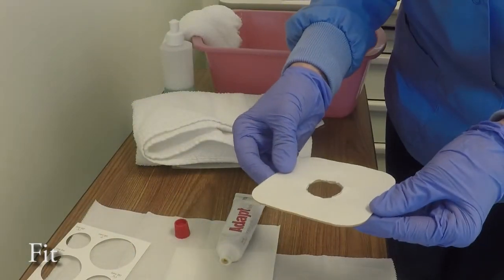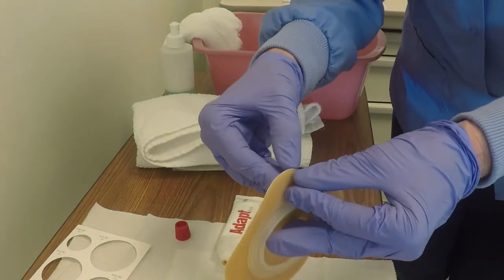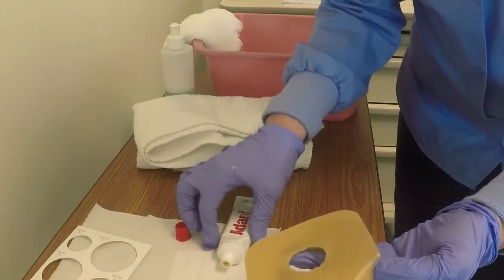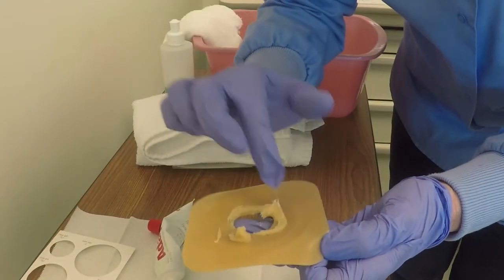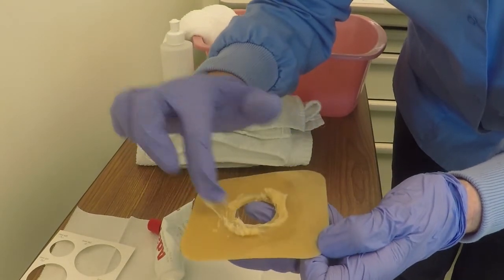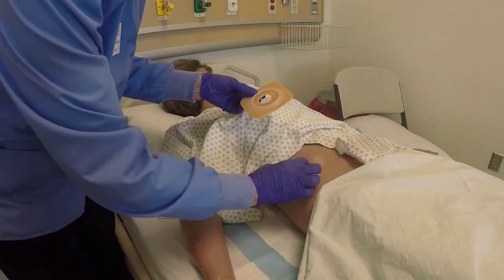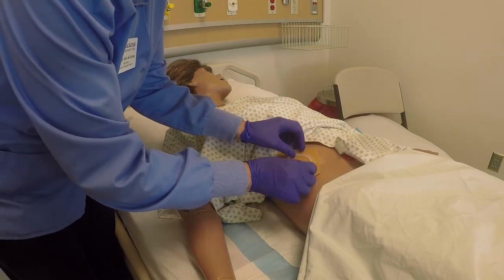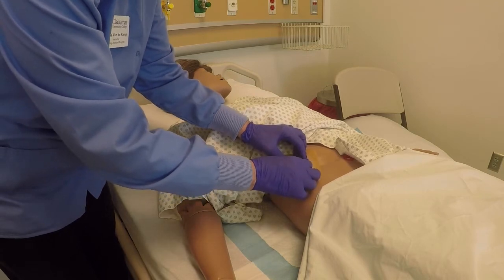F is for fit. Now I'm going to fit the skin barrier around the stoma. First, I'm going to peel back the paper backing — the sticky part of the skin barrier. Then I'm going to apply a thin film of paste around the opening and let that dry according to the instructions on the stoma paste. Now I'm going to fit the skin barrier over the stoma, pulling the skin around the stoma taut so there are no wrinkles. I'll place the skin barrier opening over the stoma and center it.